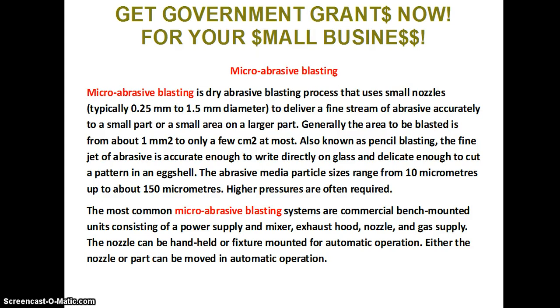Micro abrasive blasting is a dry abrasive blasting process that uses small nozzles, typically 0.25 mm to 1.5 mm in diameter, to deliver a fine stream of abrasive accurately to a small part or small area on a large part. Generally, the area to be blasted is from about 1 mm to only a few centimeters at most. Also known as pencil blasting, the fine jet of abrasive is accurate enough to write directly on glass and delicate enough to cut a pattern in an eggshell. The abrasive media particle sizes range from 10 µm up to about 150 µm.